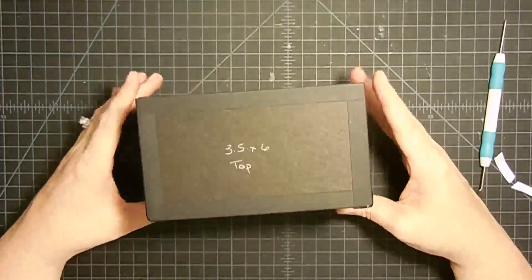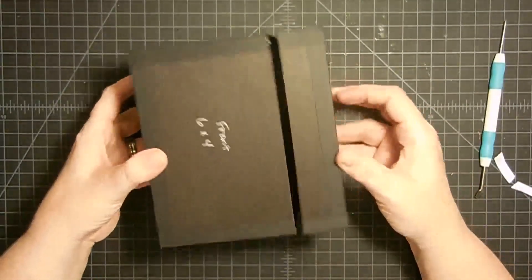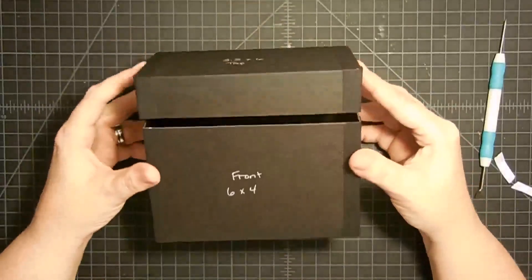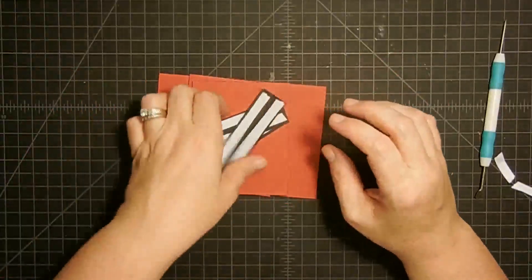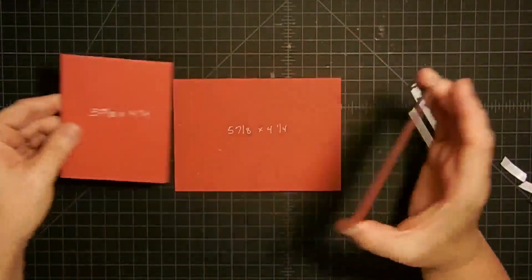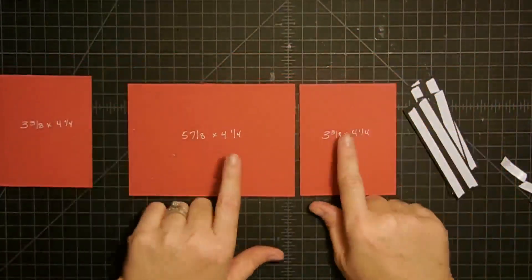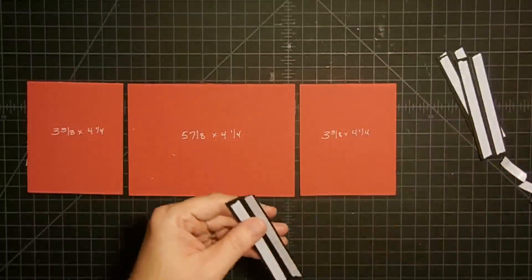So there's our box. Now I didn't want it to be wiggly — see how it's got a lot of movement? So I created an insert to put inside. We're only going to use three pieces on this, and I'm going to give you the measurements. This is called the box insert. I made this one in red because I thought it was cute and it goes with the papers I'm going to use.